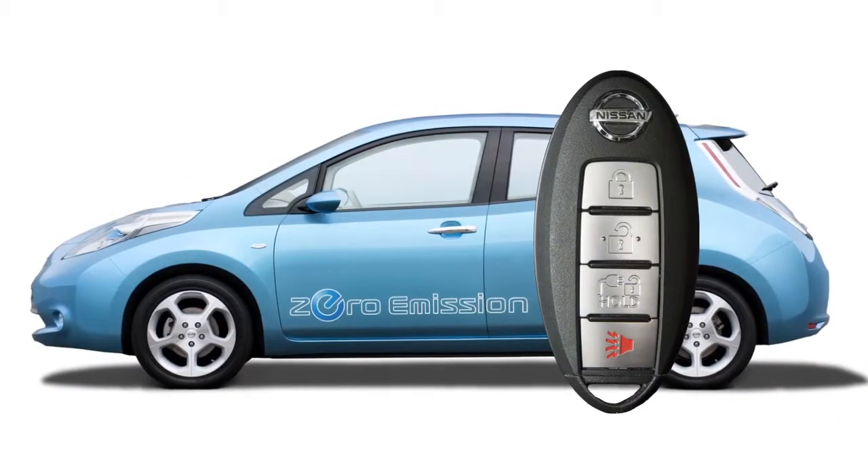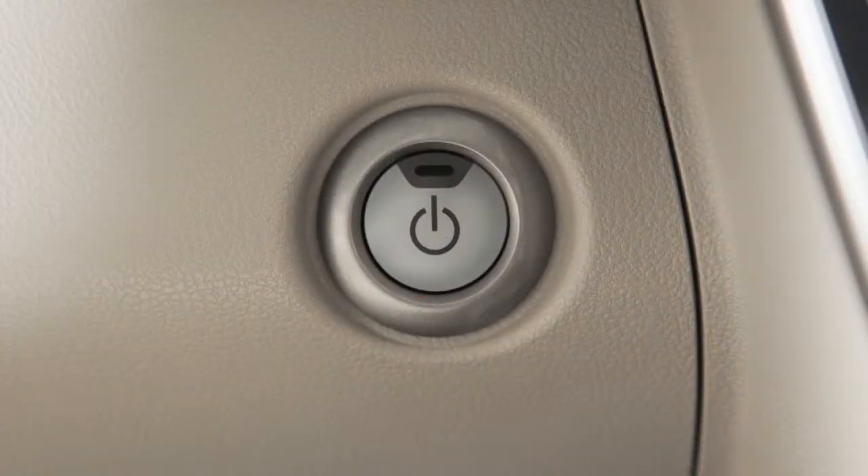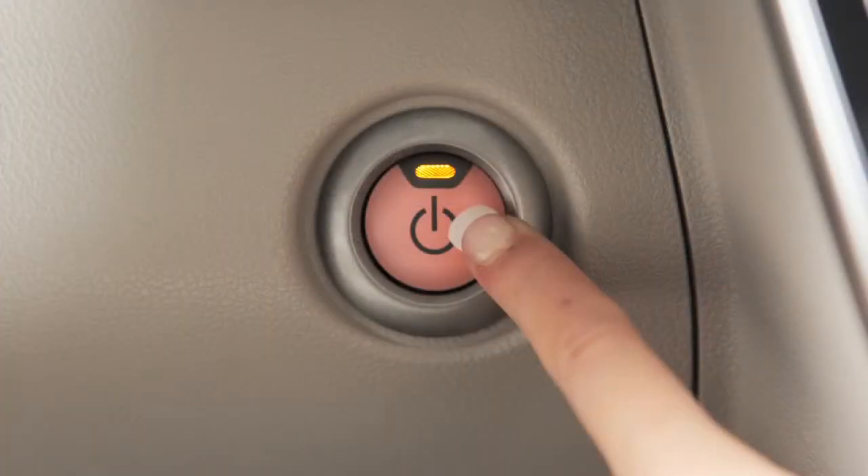In the door position, the ceiling light also illuminates when the doors are unlocked from outside the vehicle, when any door is opened and then closed with the power switch in the lock position, or when any door is opened with the power switch in the ACC or on position.